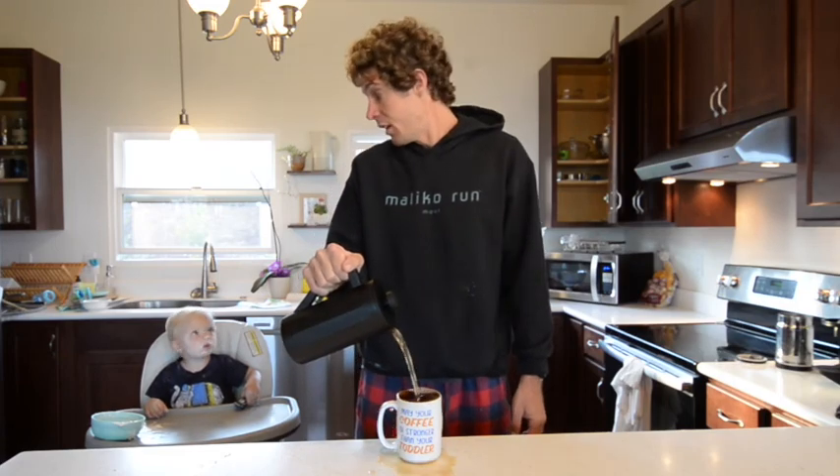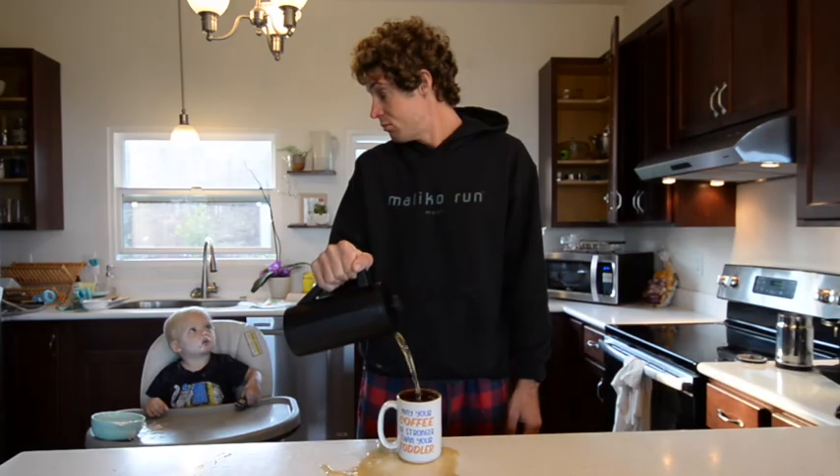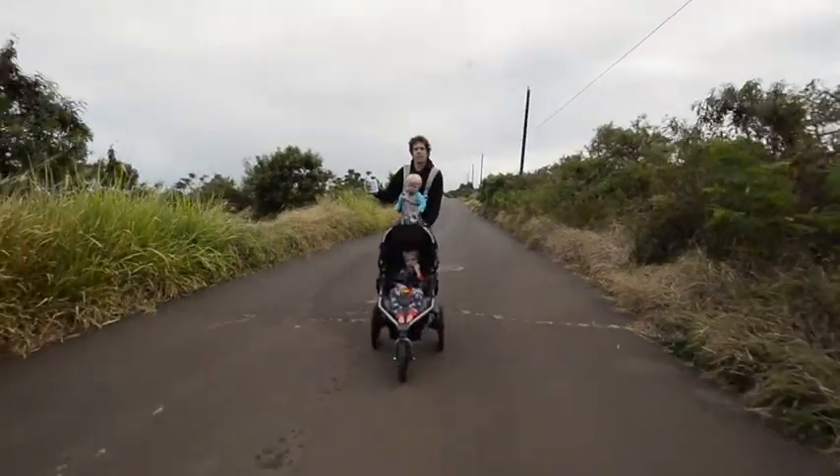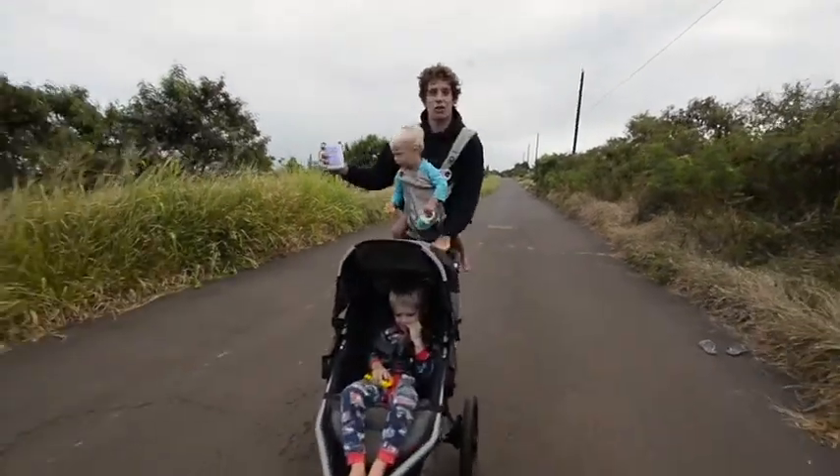You know what's hard? Being a dad. You got the lack of sleep, the helping with homework, soccer practice, cleaning up blueberries and yogurt from everywhere. So if you're trying to stay in paddling shape, sometimes it can be a little bit tough to try to find time to get out and train.